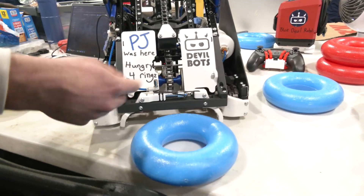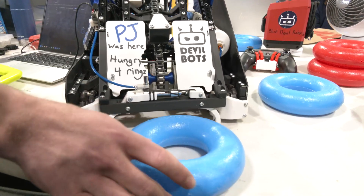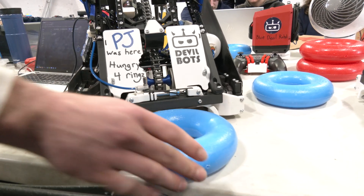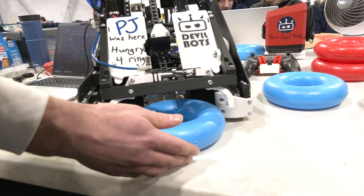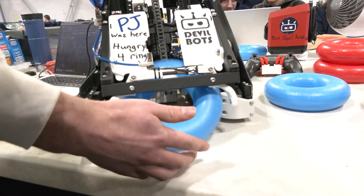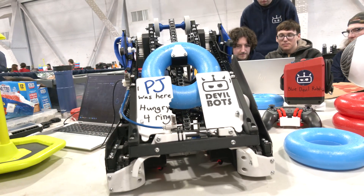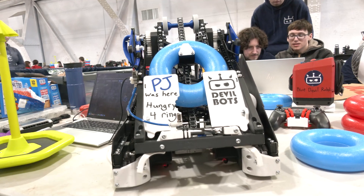The second thing the arm does is it allows us to intake these rings without knocking them away. These two plates here just keep the ring from flying off in this direction and contain it in the robot.